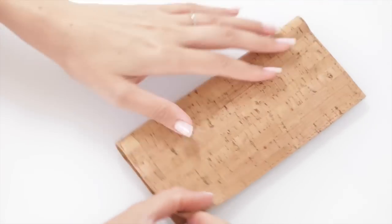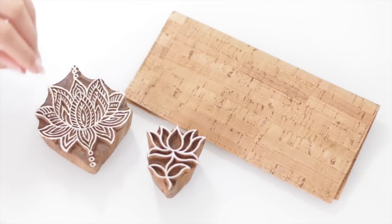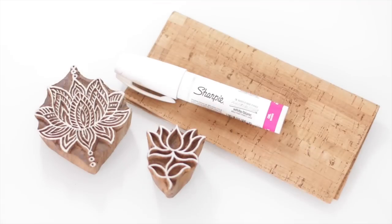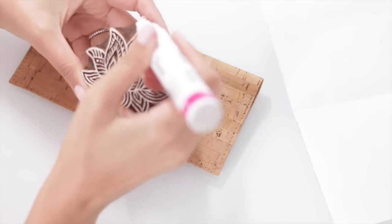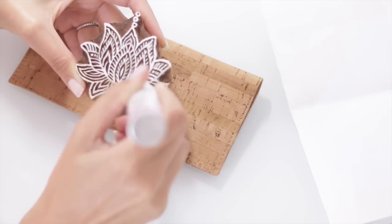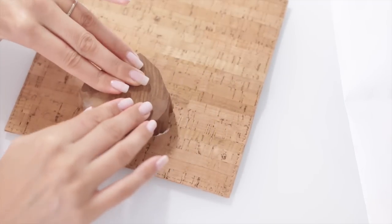Now you should have both pockets sewn on and we're ready to decorate. One way to decorate your wallet is using stamps — you could use a versicolor fabric stamp pad if you want. I couldn't get one here in Hawaii and they wouldn't ship to me, so I'm improvising with my oil-based Sharpie, getting a lot of the product on there. That should work out just fine. Go ahead and stamp your wallet, or another option is to just freehand a design.